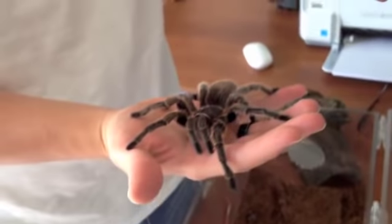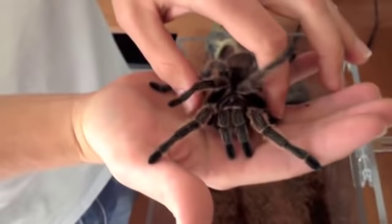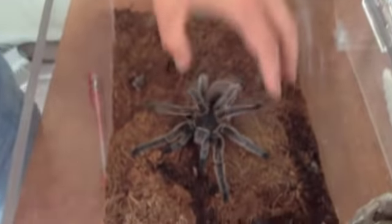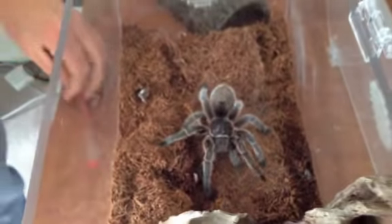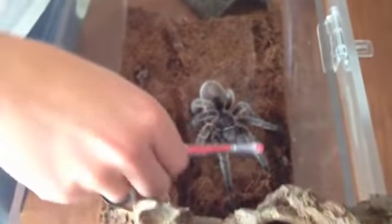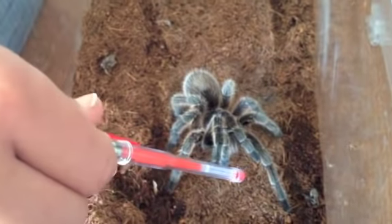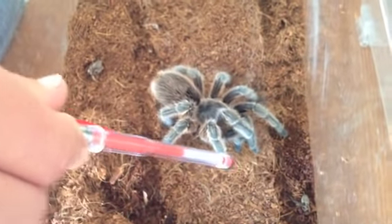First of all, most people don't pick up this way. This is what I'm going to do — I'm actually going to take the tarantula. I pick up with two fingers and just put her down. When you're dealing with the tarantula, I take a pen and just kind of put it in front of her so she knows that I'm not a food item or something like that. It kind of just preps her a little bit.